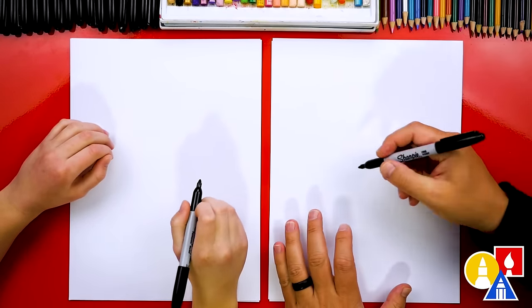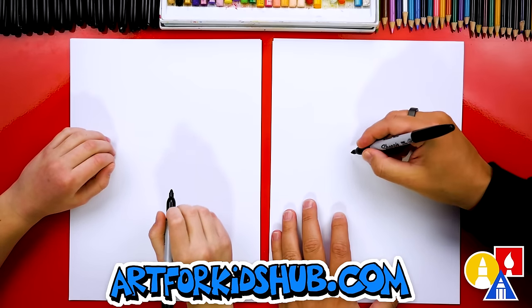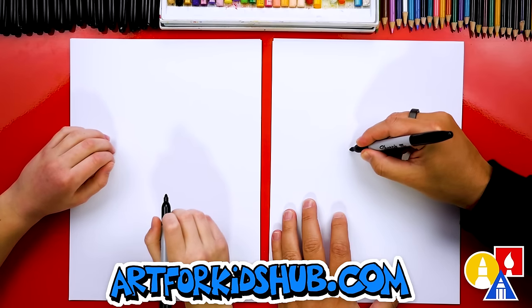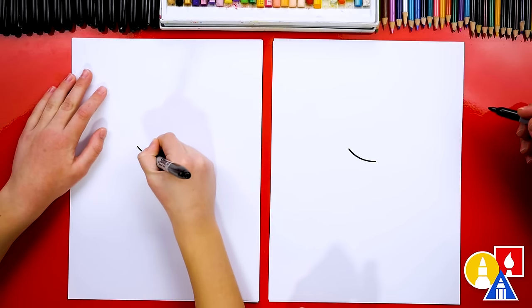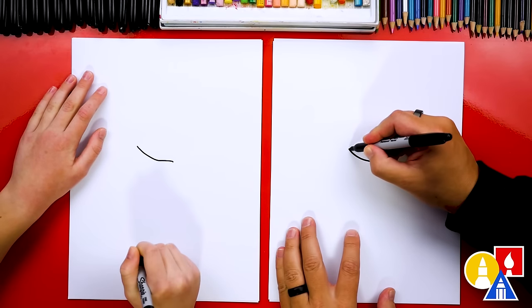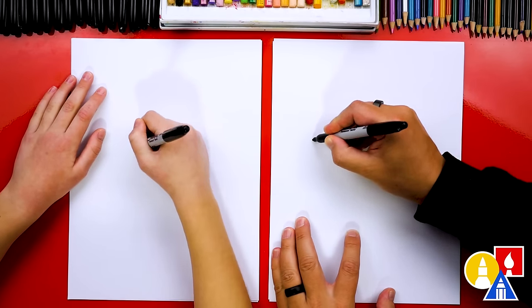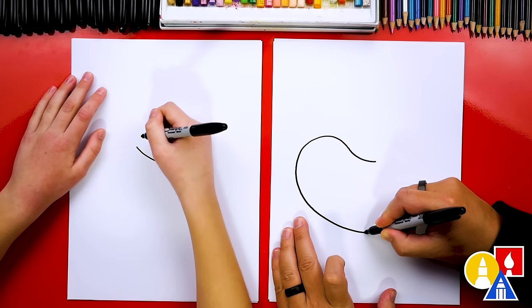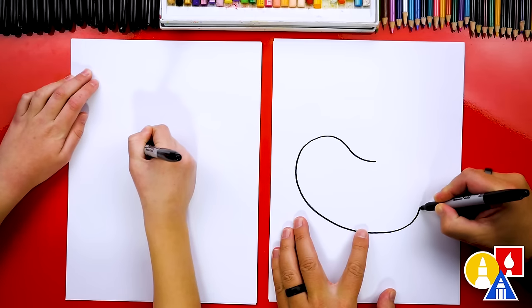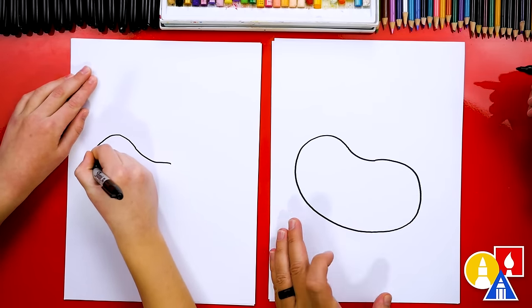First, let's draw the shape of our bee — we're going to draw a really cute one, a funny one too. We're going to draw a curve like this, curving it around. Then we're going to draw a curve coming around — we're going to turn it into a big jelly bean.